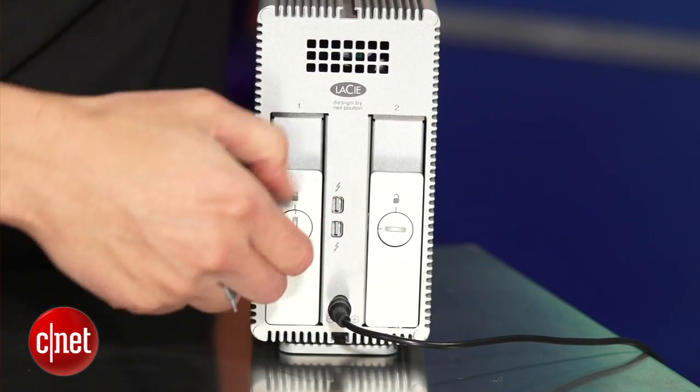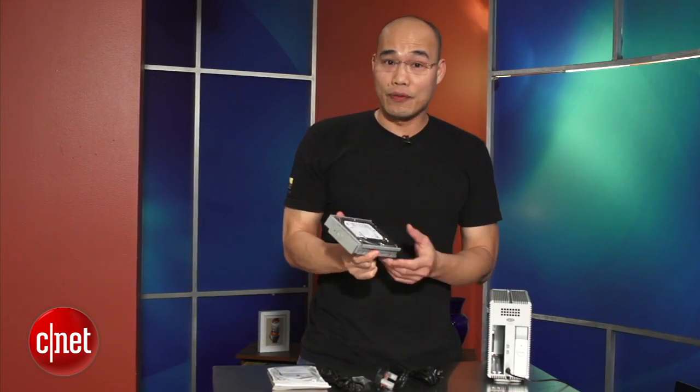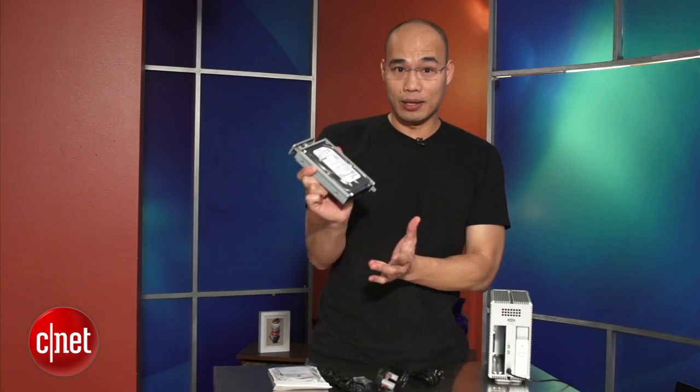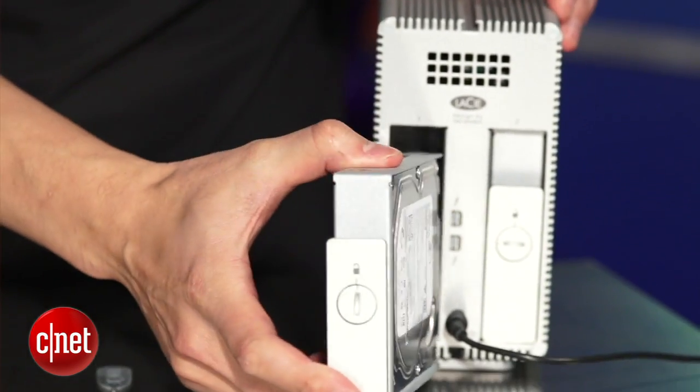You should go ahead and open. You can see the tray can be slid out easily and you can use a screwdriver to change the hard drive. Here's a hard drive. The two hard drives here can be set up in either RAID 1 or RAID 0 configuration.